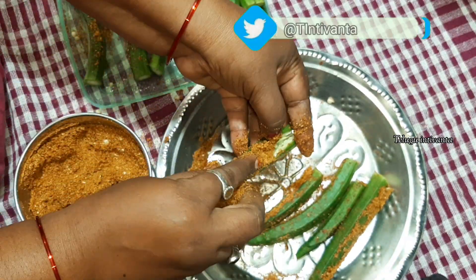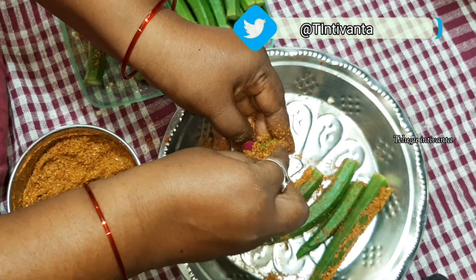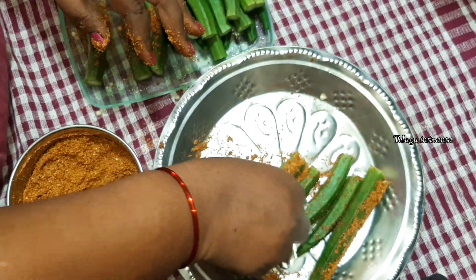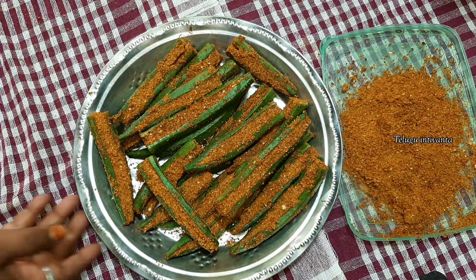Try it and let me know in the comments section. I'm going to put a little bit of masala in the first place and a little bit in the middle.